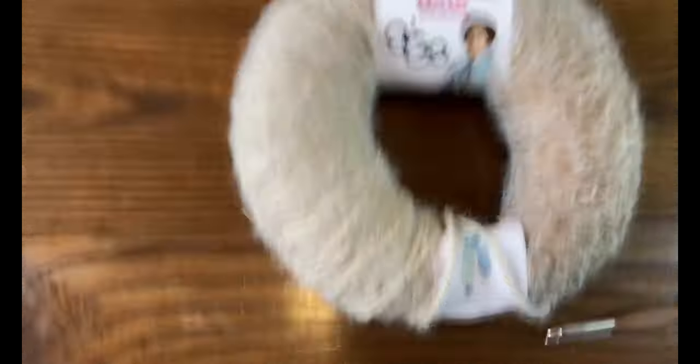Thank you for watching — I hope you make the Grateful Blanket and love it. If you have any questions, please leave a comment. Happy crocheting!